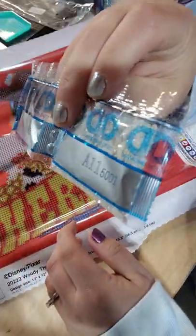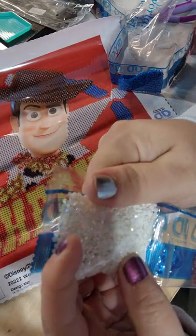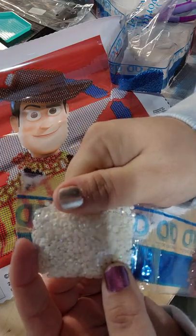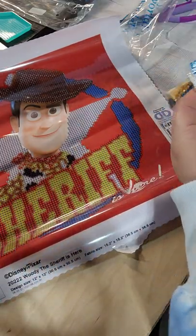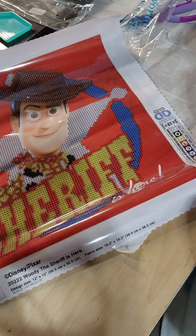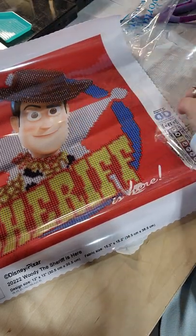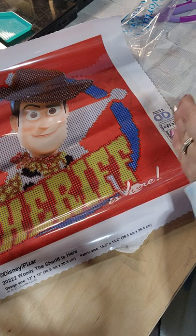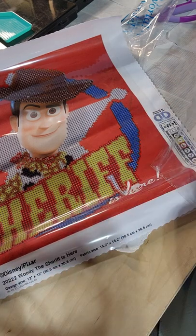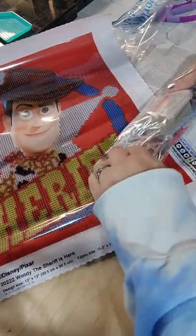If you've never seen an AB before, an AB just has a coloring — a coating on it — so it gives like a rainbow, mermaid, kind of iridescent effect. It catches the light and just blooms up your kit and makes it pretty. Most Diamond Dots kits have ABs in them because they have their own ABs, plus they have the metals, they've got neons, they've got glow-in-the-dark — they've got a good variety for drills.